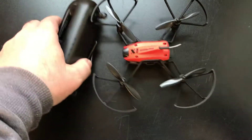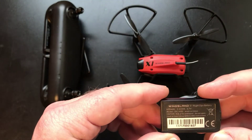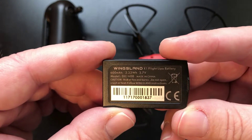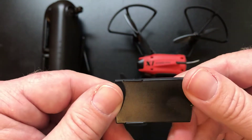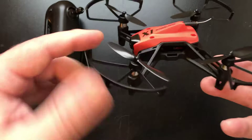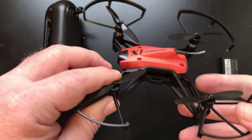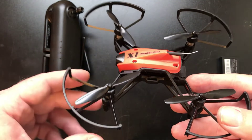Let's go over the battery first. It's 3.7 volt and 600 milliamps, so you're only going to get about five minutes of flight time or so. To take off the props, the drone doesn't come with a prop tool - unlike when you order just the drone itself without this controller package.